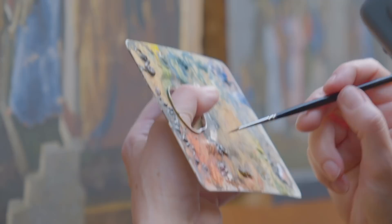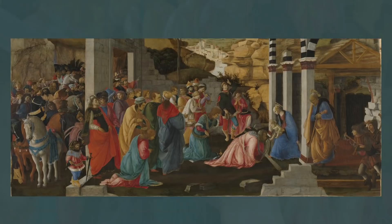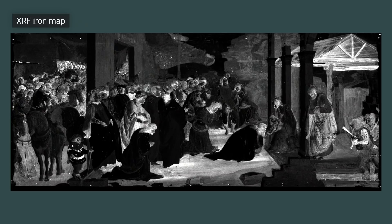In the previous episode, we looked at the removal of the frame and the restoration of Botticelli's and Filippino's Adoration of the Kings. But while that work was taking place, the painting was also being examined by the scientific and conservation departments using several different imaging techniques. In this episode, we're going to show you how we use these imaging techniques in conjunction with traditional connoisseurship to investigate which elements of the painting were painted by Botticelli and which were painted by Filippino.